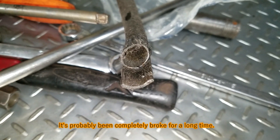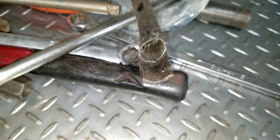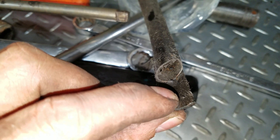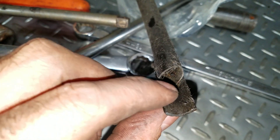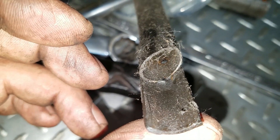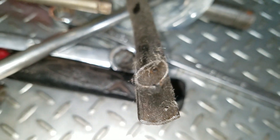From the looks of this other side of the dipstick tube, I'd say this thing was probably broken a long time ago. There's just a little tiny spot weld here and a little spot weld there, and that little spot weld way down on the bottom is probably the only thing that's been holding it on for a really long period of time.